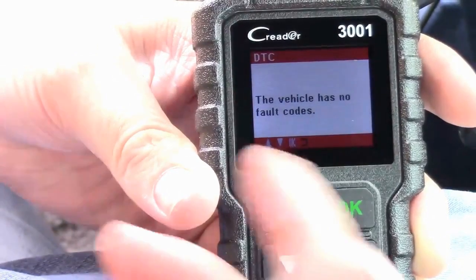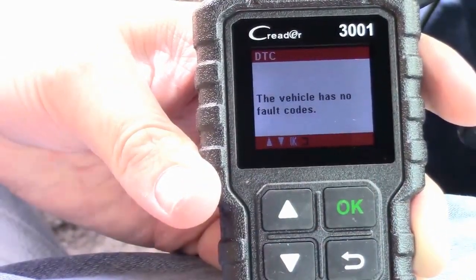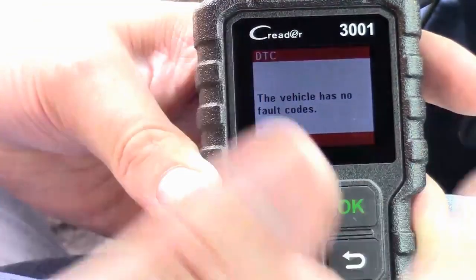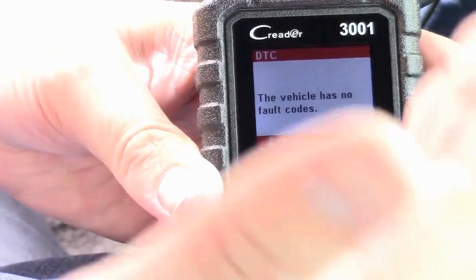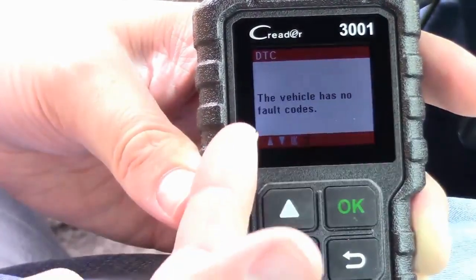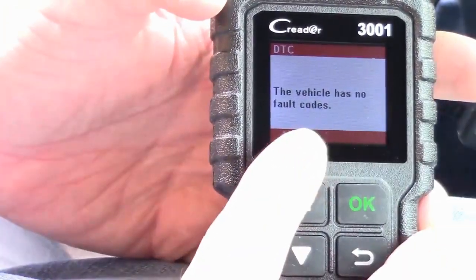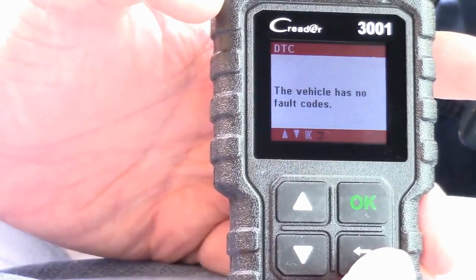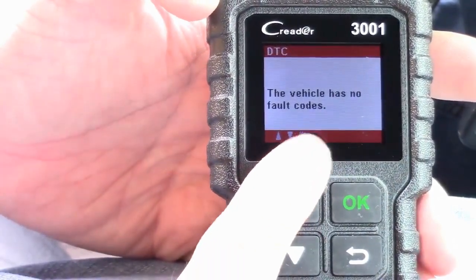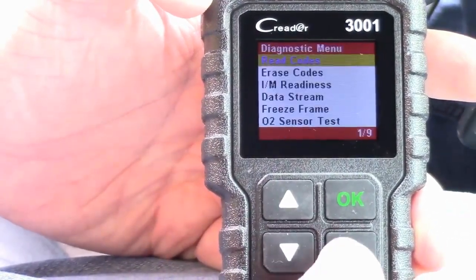If there are any codes stored in memory, this tool will find them. For example, if you have a spark plug fouling, it'll put the engine light on — which doesn't mean your car is falling apart, it just means there's a problem and it threw a code. With one of these tools you can read that code, get a description, and it'll tell you exactly which cylinder is misfiring. They're actually really cool.